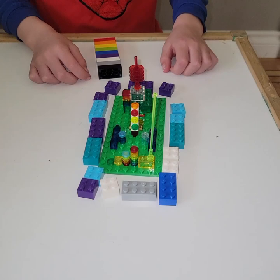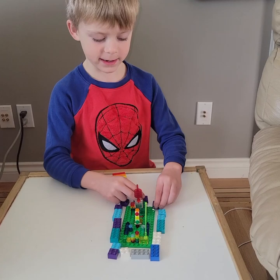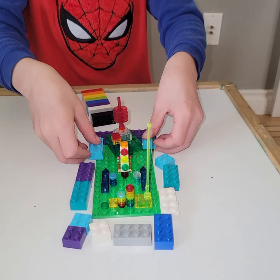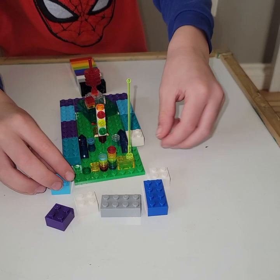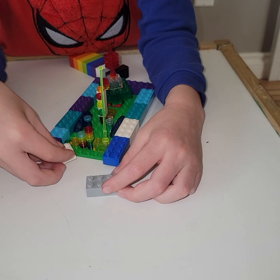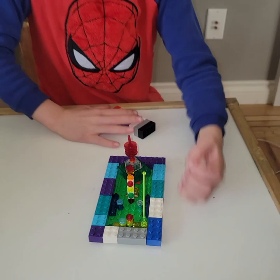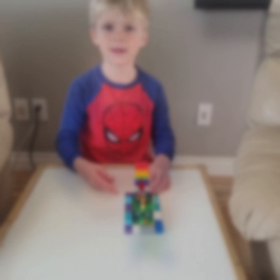And then, if you want to know, or if you have all the pieces, do this and then you can connect them. And you can't have a single build without a rainbow. Thanks for watching.